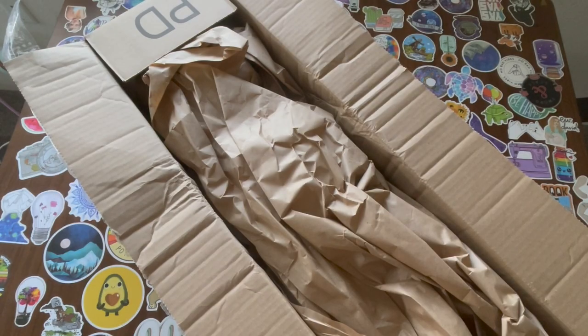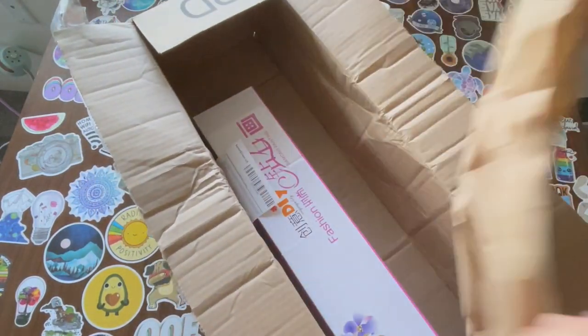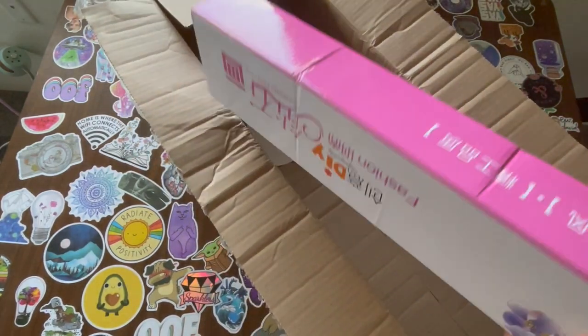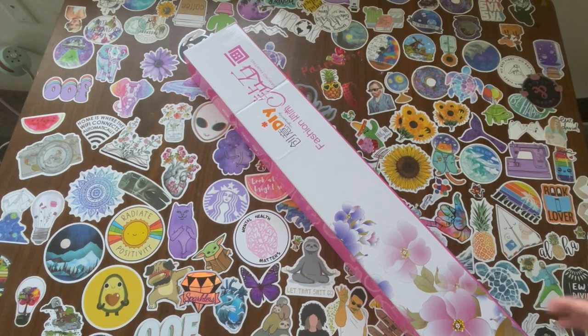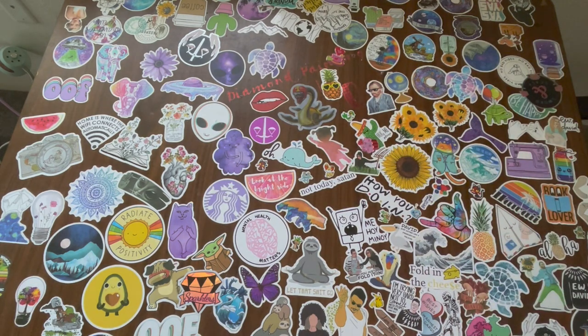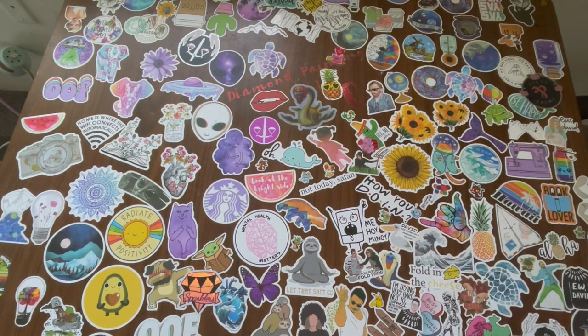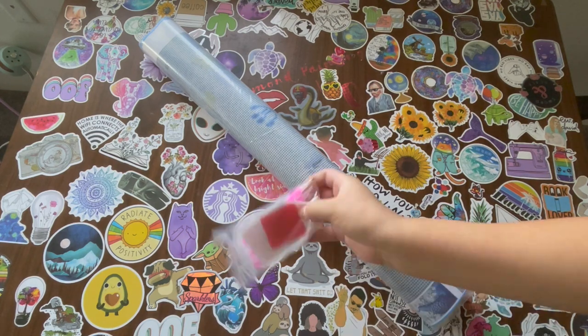Hello everybody, welcome to Ruby Q Crafts. Today I have a PR package from Saner Direct. They asked me if I could review a diamond painting and I said okay, so here it is. I like that it comes in a box so I can just store it. Usually when I order diamond paintings from Amazon they come like just like this, so that's pretty cool.